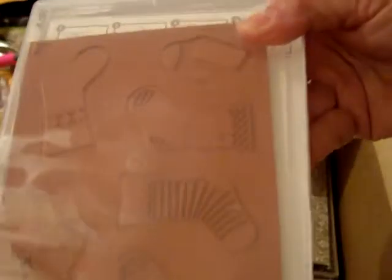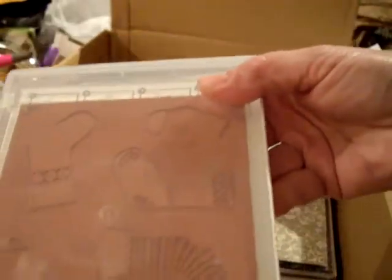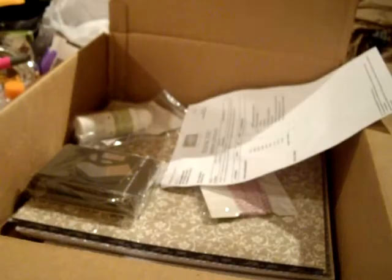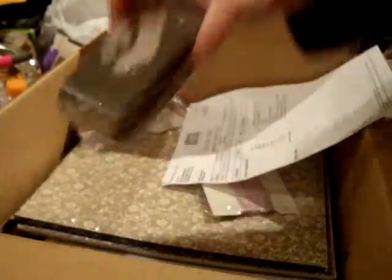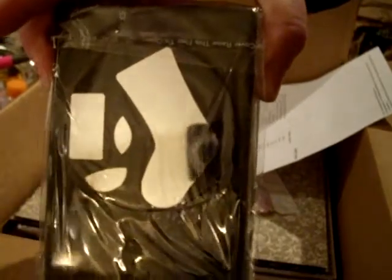As always, I will put my webpage down below for Stampin' Up, or you can go and order 24/7. You can order what you want and have it shipped directly to your home. And then I got the Stocking Punch that coordinates with the stamps.